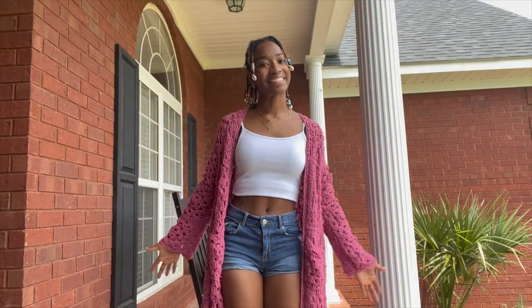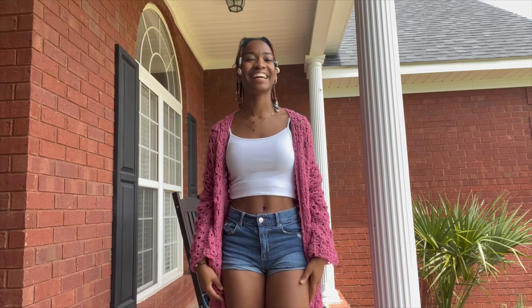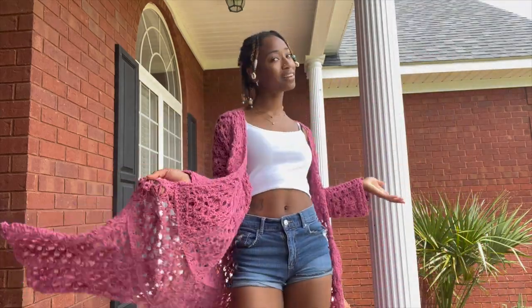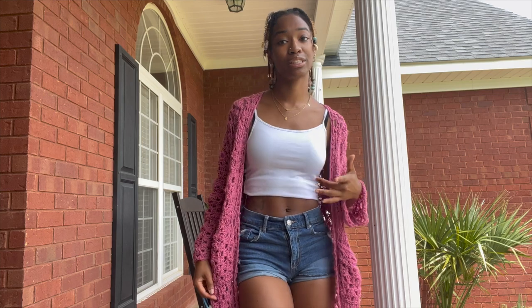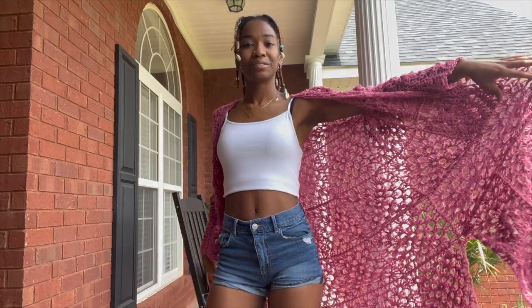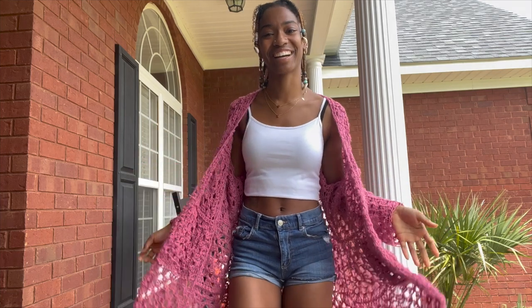Hey guys, welcome or welcome back to my channel. If you are new here, my name is Brianna, aka Hooked by Brianna, and I am a crochet artist. Today's video was supposed to be a tutorial for a long springy slash summer cardigan — lighter than my usual cardigans — but this video has so much trial and error that I'm just going to make this a 'make this sweater with me,' because it was a roller coaster. I was sick, I'm still a little bit sick, but I'm better enough to finish this video. You're just going to see the real process of being a crochet artist — the trial and error that happens all the time and how much you have to persevere to finish some projects.